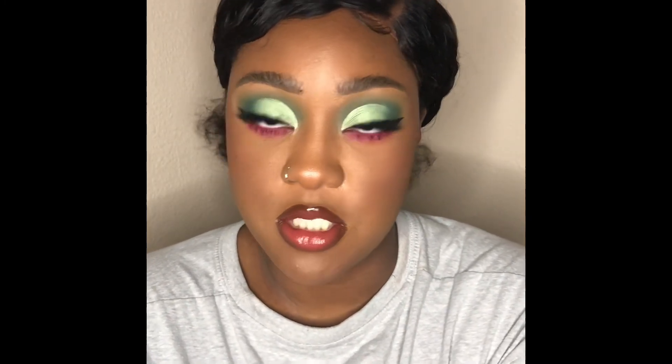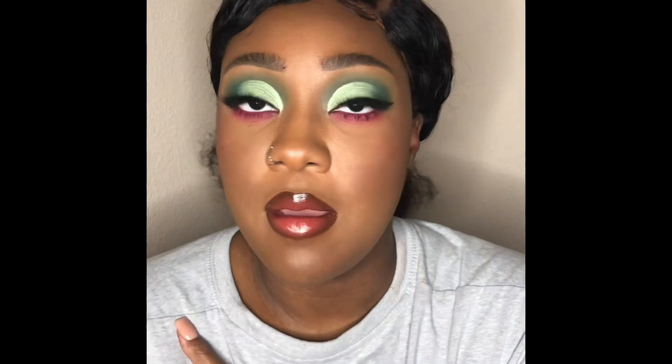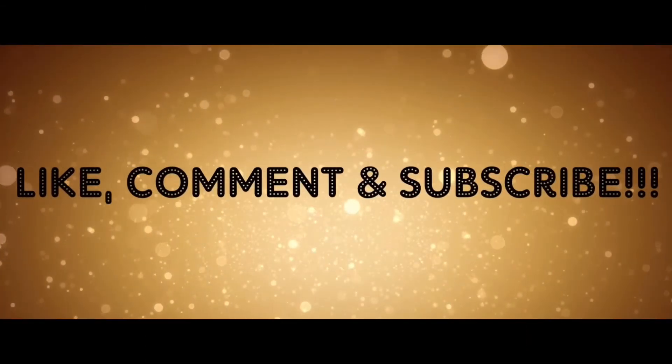This is the end result of the recreation of the Kylie Jenner look that my subscriber requested. This one's for you! If any of y'all want to see more recreations of anything, just let me know in the comments. Remember to like and subscribe — bye y'all, love y'all!